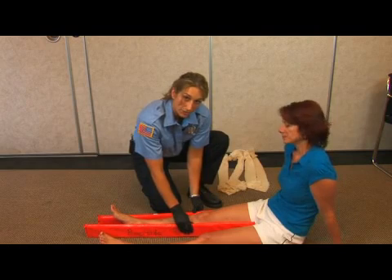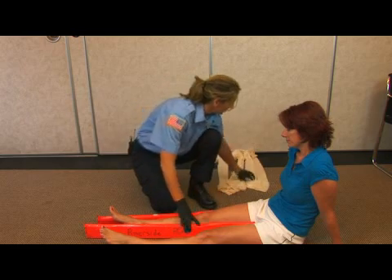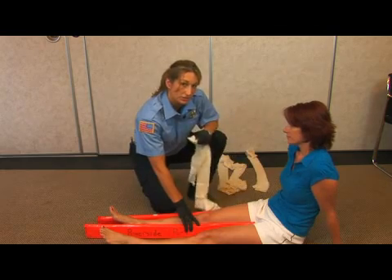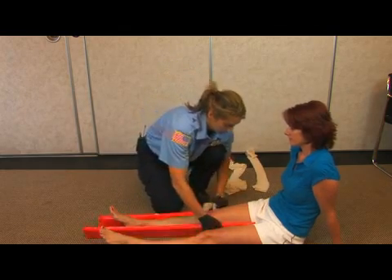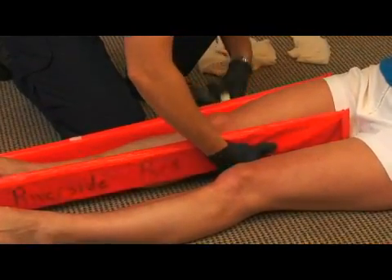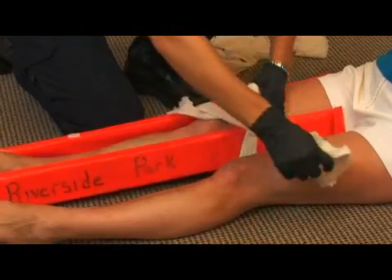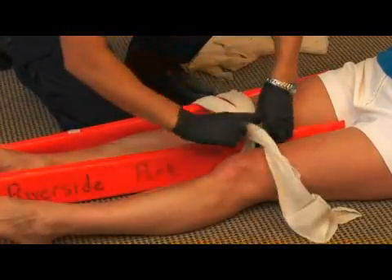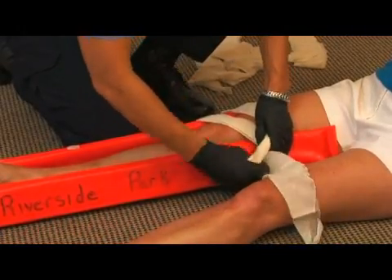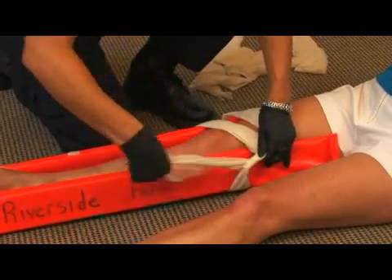Apply the soft part of the splint to the inner leg and the outer leg. You can use tape; in this case, I'm going to use cravats. You're just going to wrap above the joint. When tying your knot, make sure that you tie the knot on the rigid side of the splint.